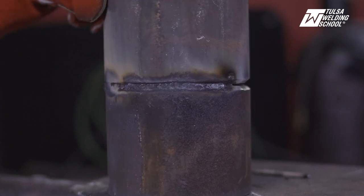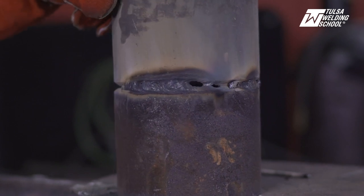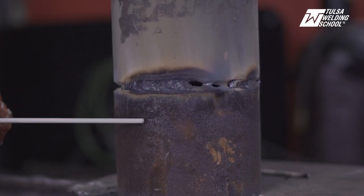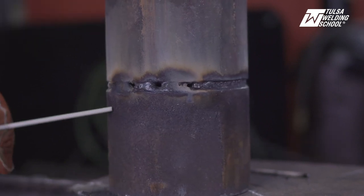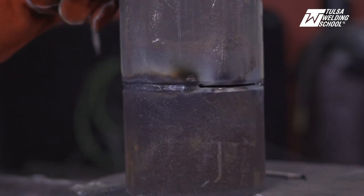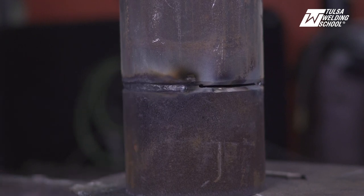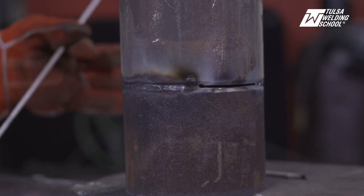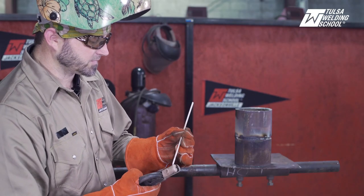I'm going to rotate it back just so you can see. There's this one — look at the difference. You can see there's clearly a difference. Look at this one — look at where we're long arcing. Over here, look how it's filled out all in the bottom. As you spin it around, you can see we've kept it in there nice and tight — it's burning in good. You don't see all the smoke and all the sparks all over the place. That's how you want to do it — keep it nice and tight.